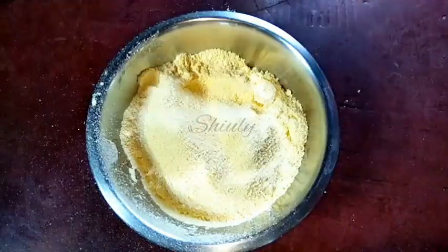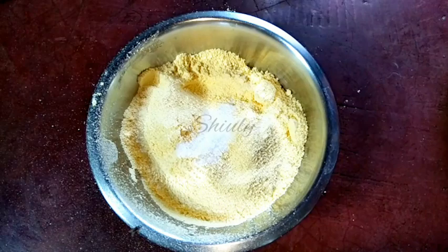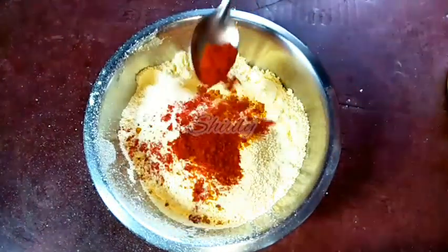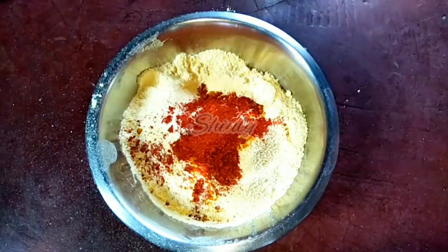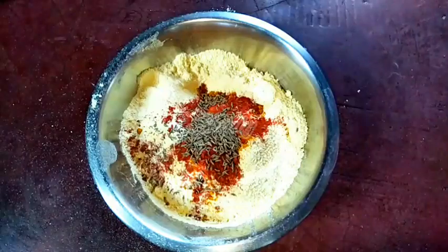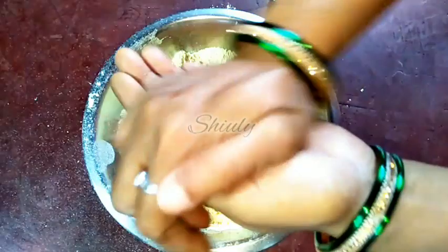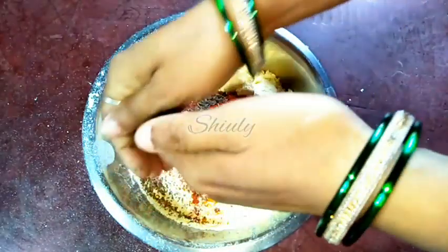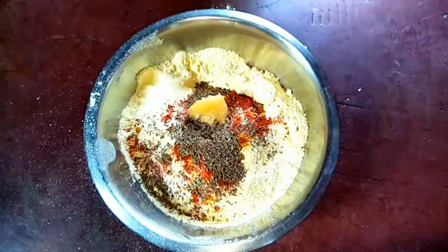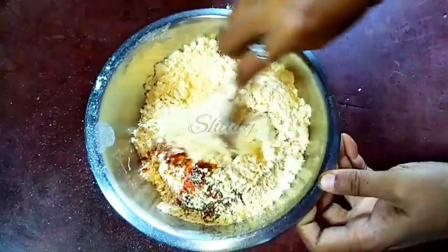Now we have to add some spices: one teaspoon of salt, half teaspoon of turmeric powder, one teaspoon of red chilli powder according to taste, half teaspoon of cumin seeds, one teaspoon of carom seeds — we have to rub the carom seeds in your palms like this — and now one teaspoon of garlic paste. Now we have to mix everything nicely.